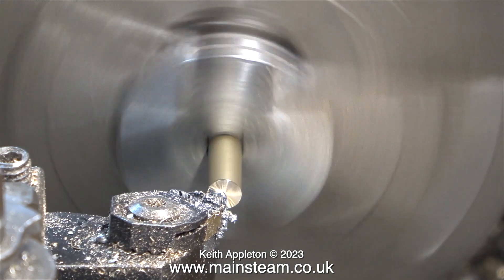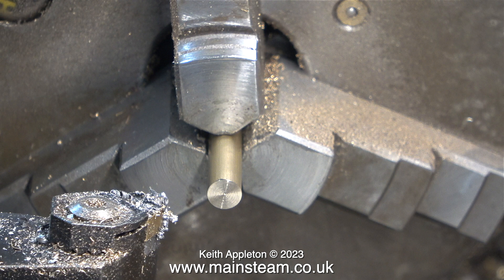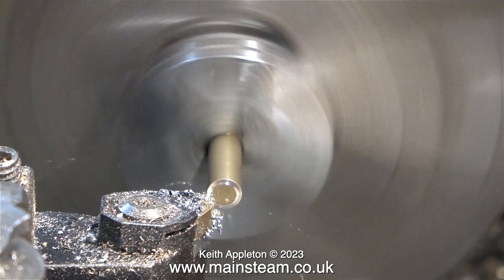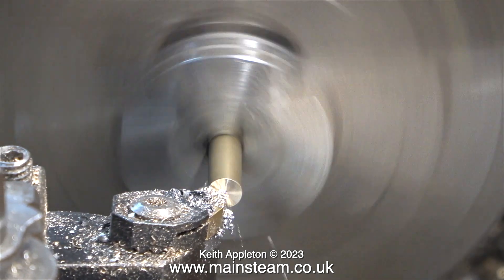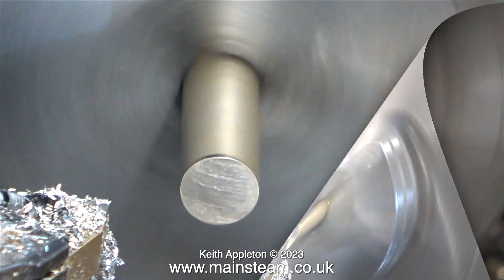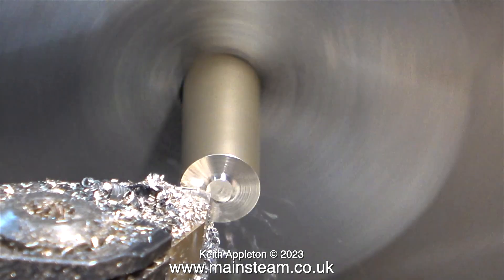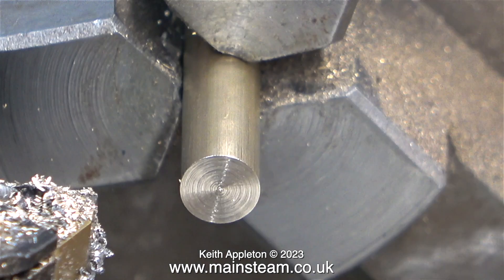This particular video is going to be split into two parts, and this first part contains all the routine stuff — the facing, drilling and threading of the uprights. Straight away I'm going to show you something interesting: when I face across the end with this carbide tip tool, it's fine until I pull the tool back and then I get rings on the work. This negative rake tool tends to leave rings in the work when I pull it backwards.